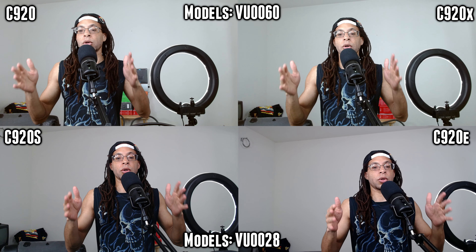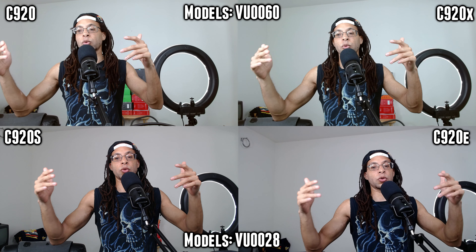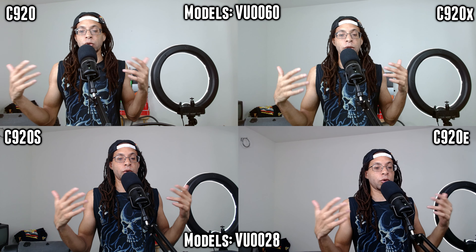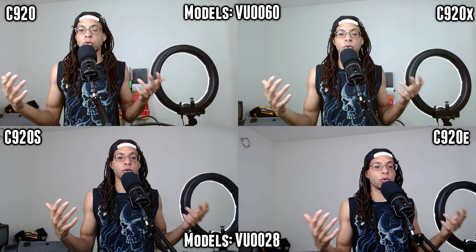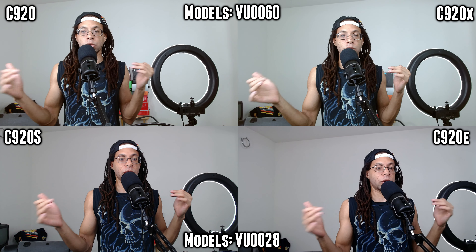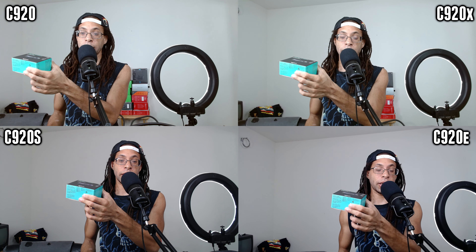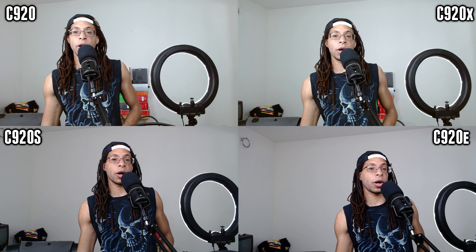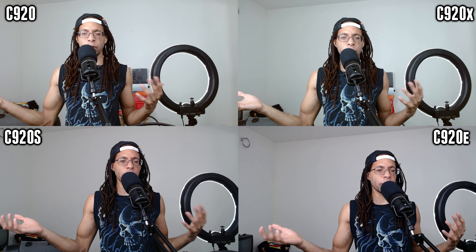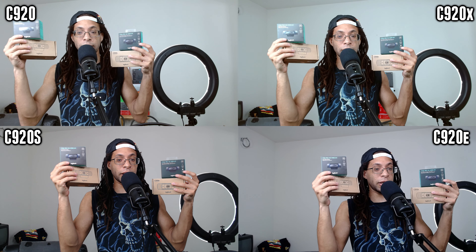If you get VU0028, like my old C920 and my C920S and C920E, that one makes everything too red, and you can't really undo that without just making the whole image green or blue with white balance adjustment. So if you're in a physical store, you can generally see which model number you're going to get on the box, but online, I'm not sure if you can really control which model you're going to get.